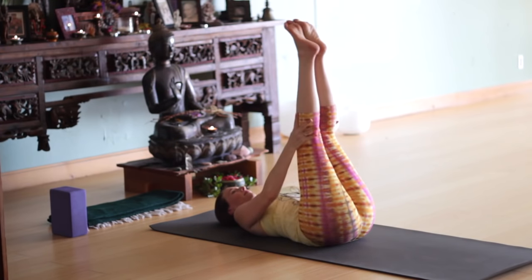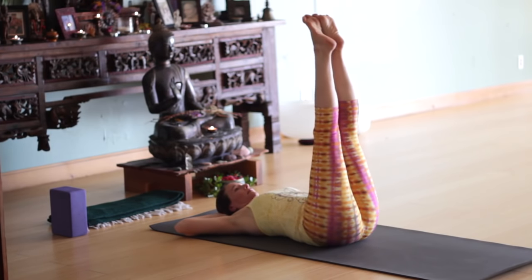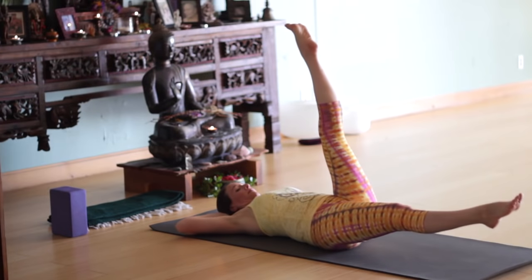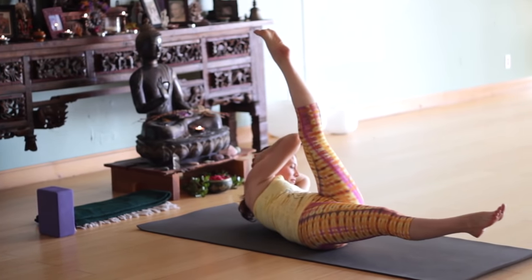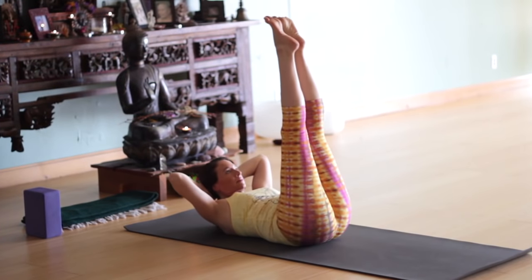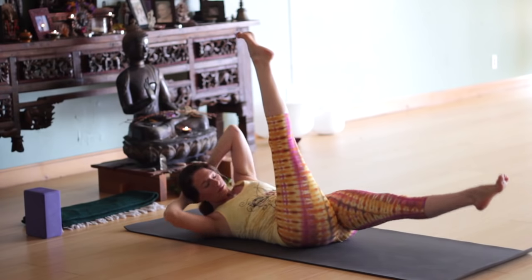Back to legs up. Inhale. This time cradle your head in your hands. Exhale, bring your right leg down almost to the floor — just let it hover maybe a foot. Inhale, head and shoulders up. Exhale, twist to the left. Inhale back to center. Exhale, left leg down. Breath in, and exhale — elbow toward right knee.